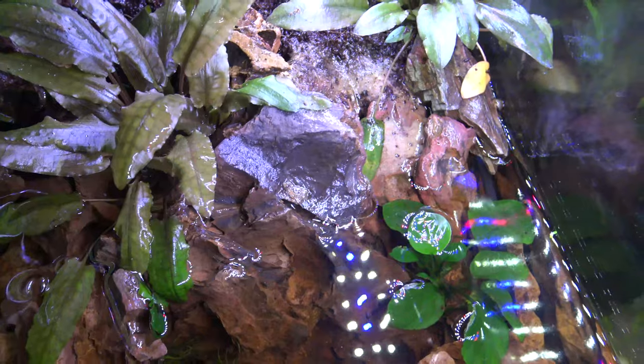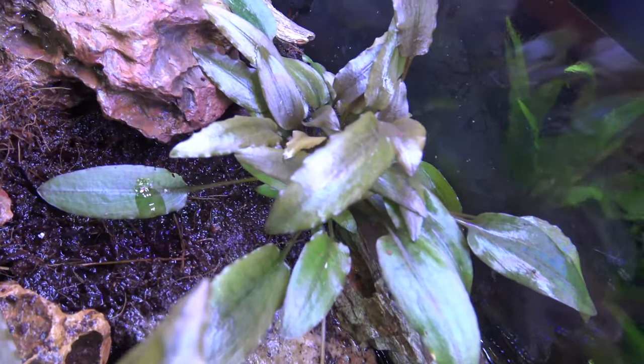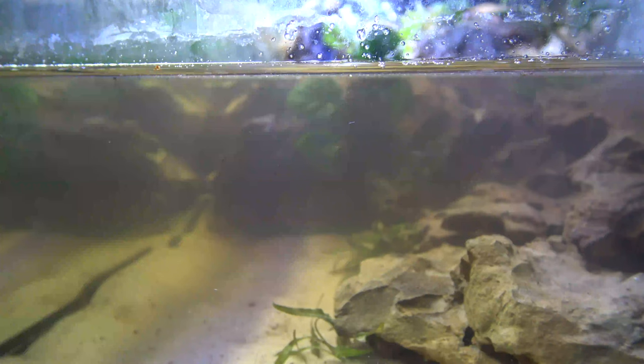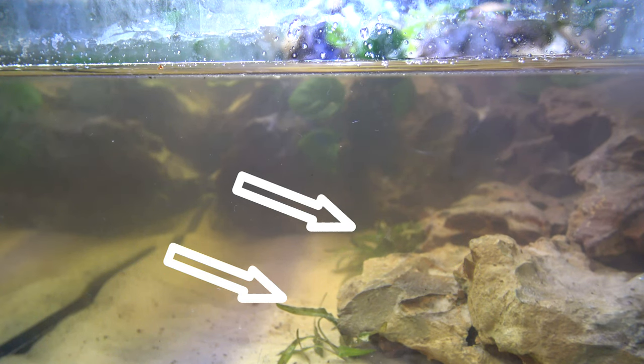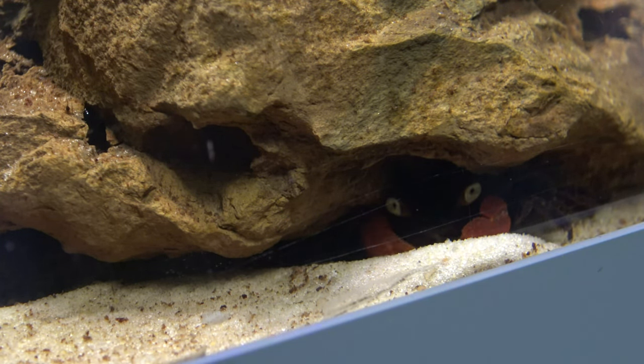There was a moment where the crabs started chewing on some of the leaves, but I think that was just some dieback from molting. One thing you may notice if you watched the original video is I put some dwarf crypts in the substrate of the water part of the aquarium, and unfortunately the crabs took a liking to burrowing around where I placed them. Every time I placed them somewhere different, they would still dig them out.